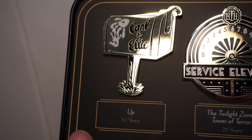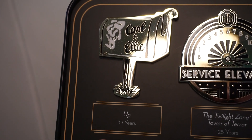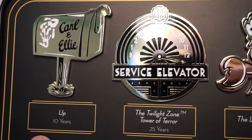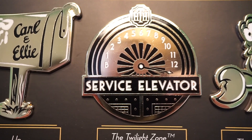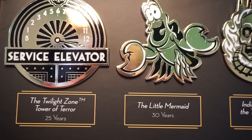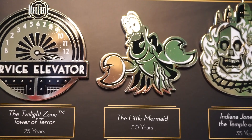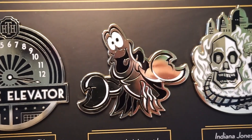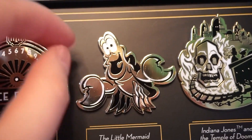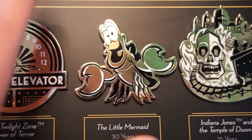All of the pins are gold and have black and white detailing on them. So the 10th anniversary of Up is this year — we have the Carl and Ellie mailbox. Love the detail in that. The next one is the Twilight Zone Tower of Terror 25th anniversary, with the service elevator detailing above the door. The next one is for the Little Mermaid, their 30th anniversary — this is Sebastian. I love the art style. These pins are super reflective and engraved, then filled with white or black detailing.